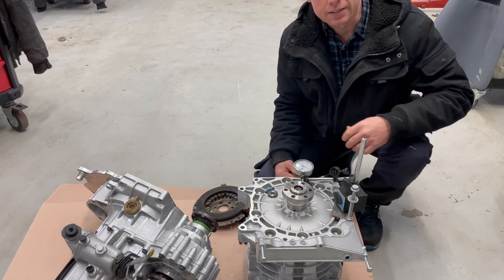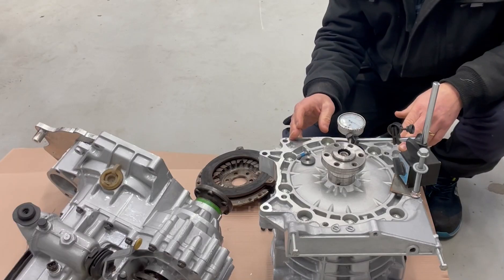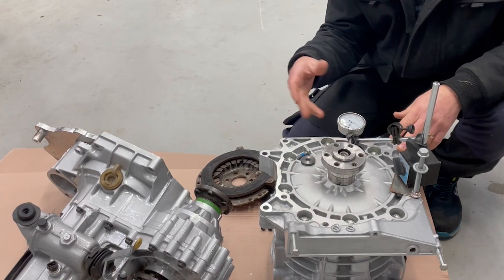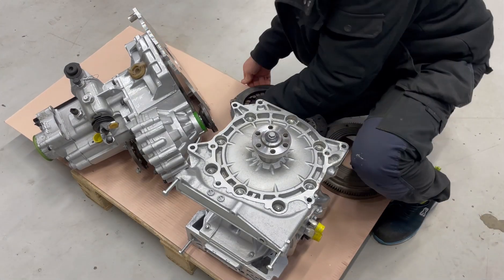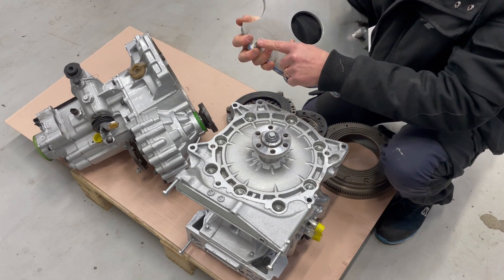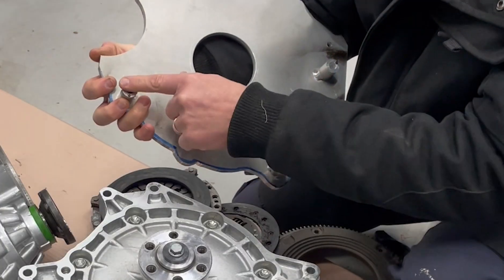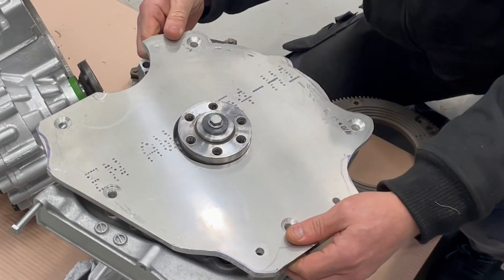So my plan now is just to install the gearbox to the motor here and then I will take everything apart again and bring it with me home. So here's the adapter plate and I have those dual pins on it, so it will be in the correct place every time.